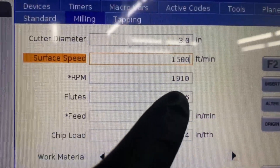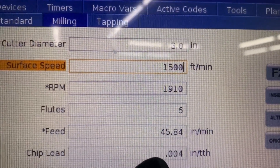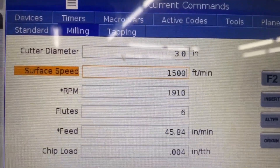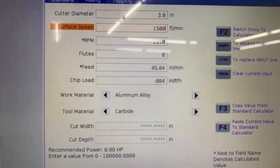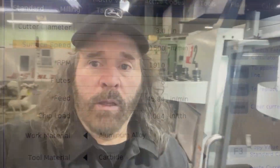It tells me the RPM, and that I should program a feed rate of just under 46 inches per minute. That's a starting value and you can play around with that depending on how you want to finish. That was pretty quick — I just wanted to show that. Thanks for watching, I'll have more videos coming up and I'll see you again.